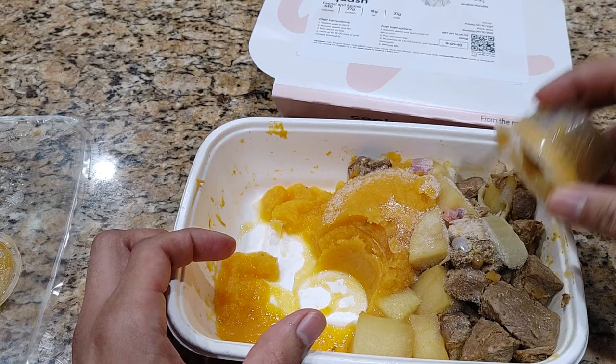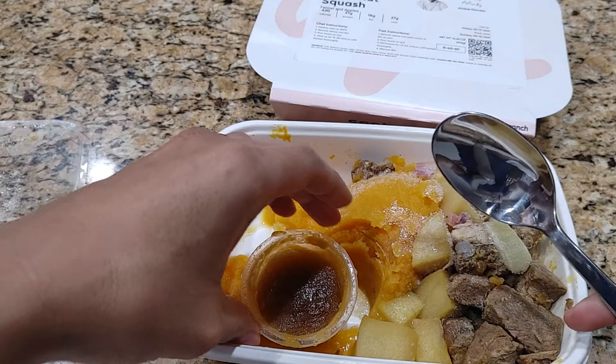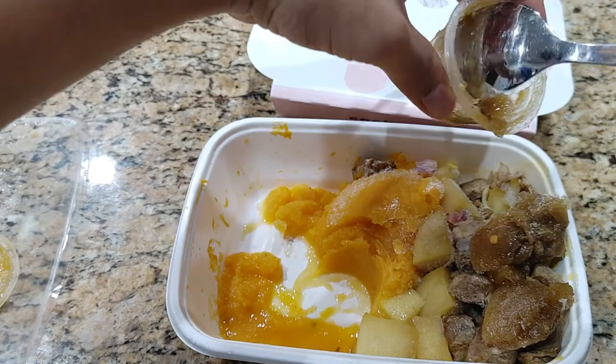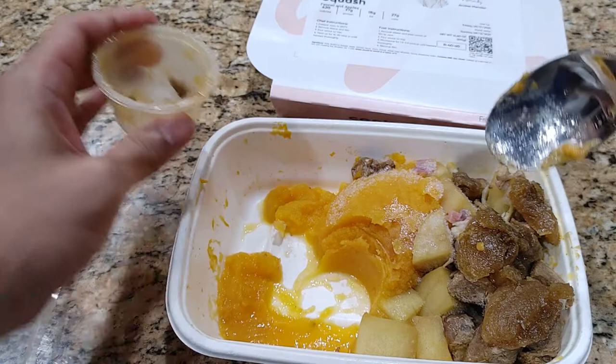I'm gonna need a fork or spoon. Got the fork. Due to it being still kind of frozen, you're gonna need a little extra help with utensils. There we go — I just put it right on top of the meat. That should work out.